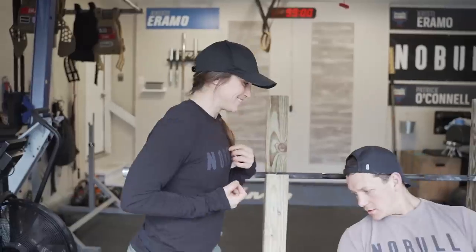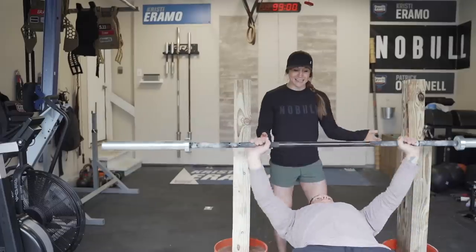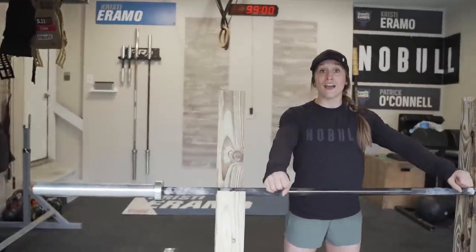Now let's show the bench — Pat lays back, the bar rolls all the way back, he unracks it, I can spot him, and then he racks it right back in. Same thing here: when you rack the bar, don't slam it in too hard because you could push the uprights back since they're freestanding. But this is awesome — it gets you from not squatting to squatting, from not benching to benching. Drop any comments on the cuts, measurements, or questions in the comment section, and let us know what else you'd like to see us build!